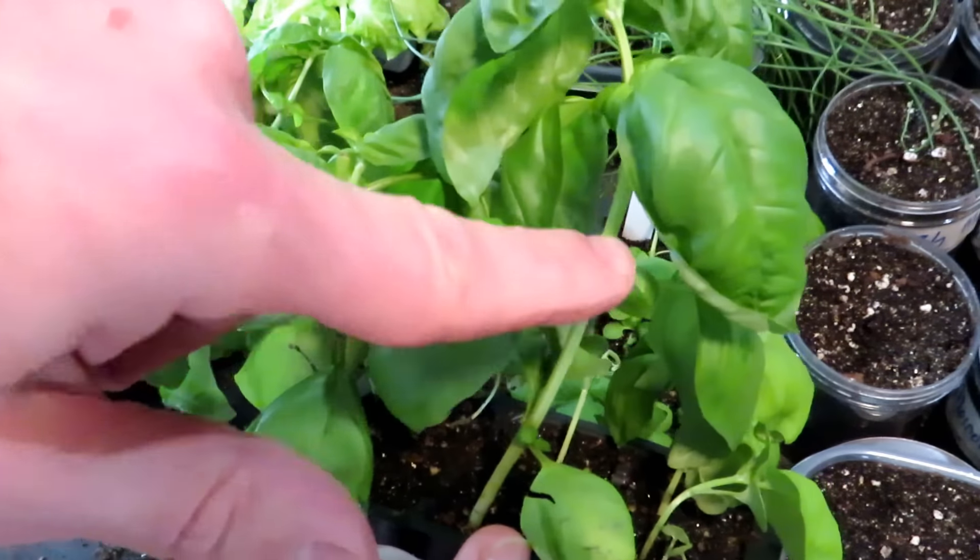We'll be talking more about that in the future when I'm outside planting in the garden. If you want to follow me I'll show you how to take care of this outside. Today is February 9th. I started these basils at different times, so let's go backwards.